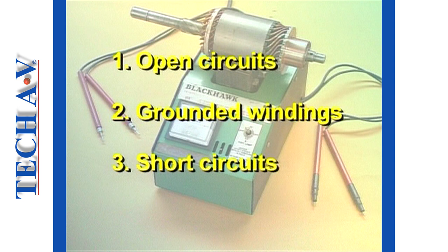Three tests are conducted to an armature: open circuit testing, a grounded winding test, and a short circuit winding test.